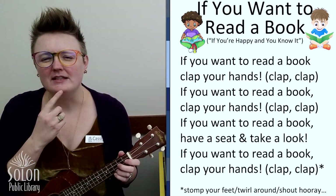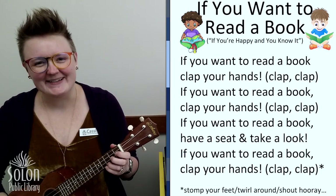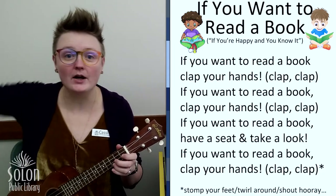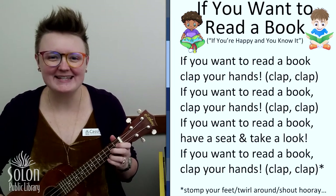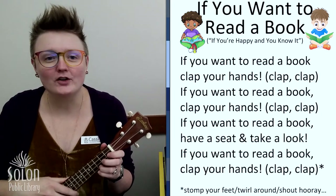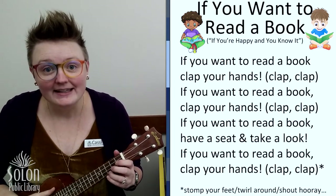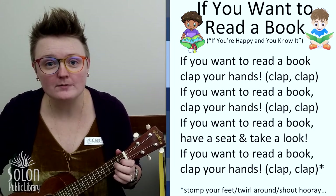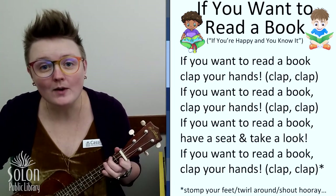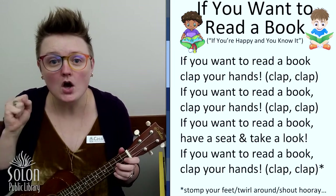All right, what do we do after we stomp our feet? If you want to read a book, clap your hands. If you want to read a book, clap your hands. If you want to read a book, whisper hooray, hooray. If you want to read a book, have a seat and take a look. If you want to read a book, whisper hooray, hooray.